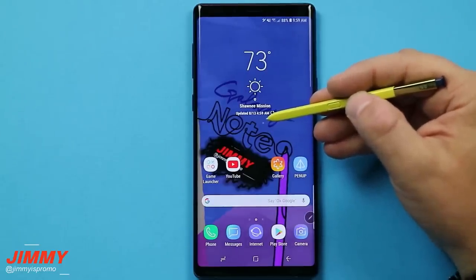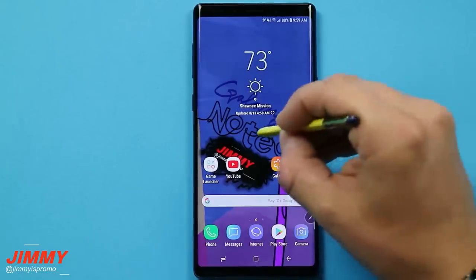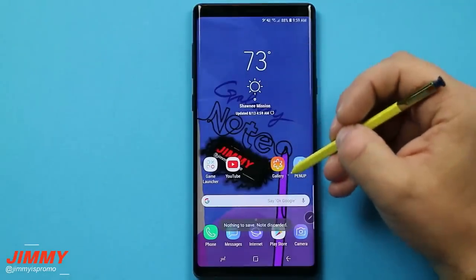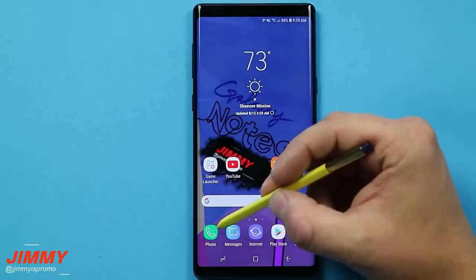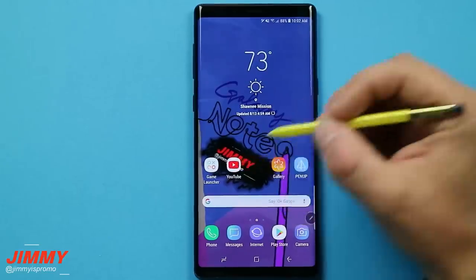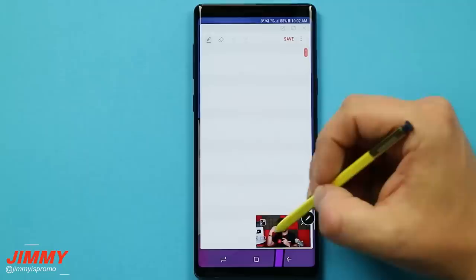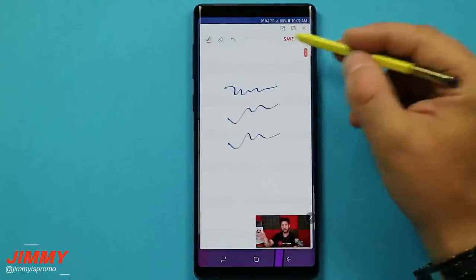The first hidden feature is something super helpful on an everyday basis if you take a lot of notes. Press and hold on the S Pen button and do a double tap on the screen — that will open up the quick note at any point in time. So whether you're inside YouTube, Facebook, or on a phone call getting a confirmation number, it will work every single time. You're still able to watch and listen while you write down everything you need, then hit save.